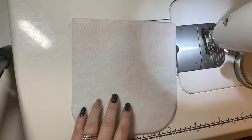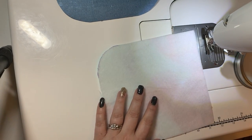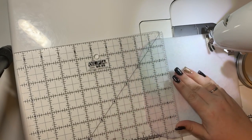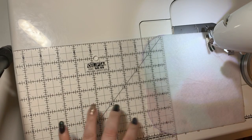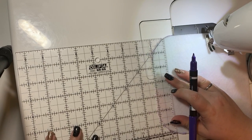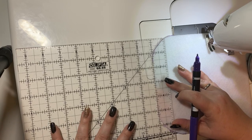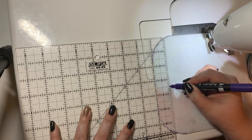I'm gonna unclip it now and measure. We want it one inch up from the edge and we want it centered — so three and a half inches, since this is seven inches here. So one inch and a little dot, using a nice fabric marker.